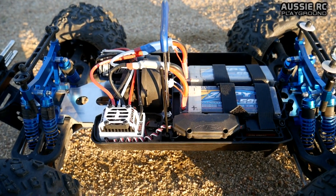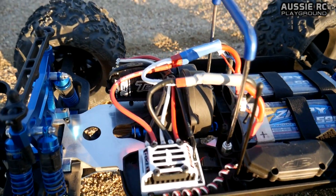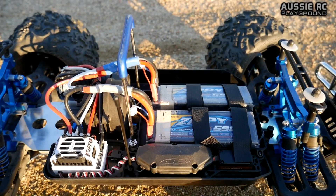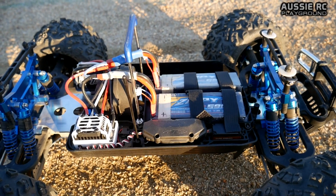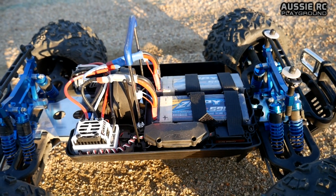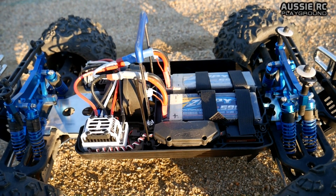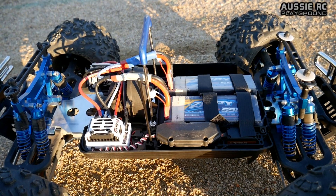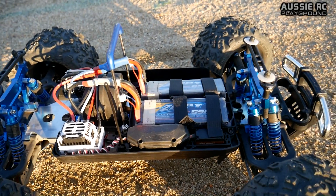Originally I was running a 20-tooth pinion gear. Because the KV of the motor is so low — it's 1700 — I've actually gone up to a 23-tooth pinion. I'm still running the stock spur. As far as I know I can't really get any smaller spurs for this, but it seems to have about the same sort of speed as it did originally with the Leopard motor, except now it has tons and tons of torque, which is something that I really wanted with this particular truck.